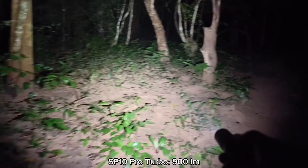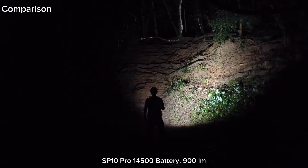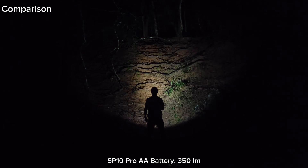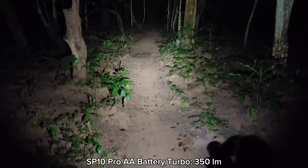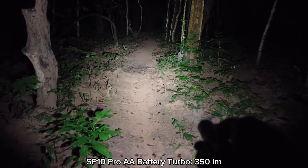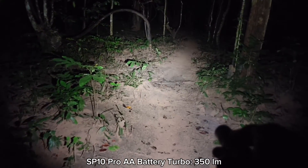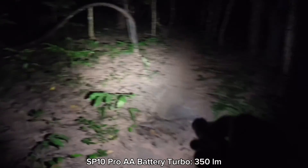If you use the AA battery, it's still quite bright. Here is the normal battery — not bad at all. The 14500 battery can give you 900 lumens, but with AA you get about 350 lumens. I'm using a Vapcell rechargeable NiMH battery at 2800 milliamp-hours — not bad at all.